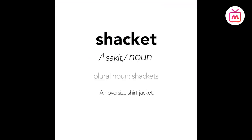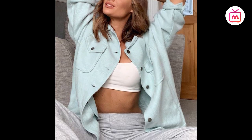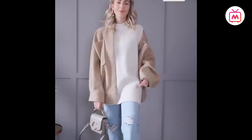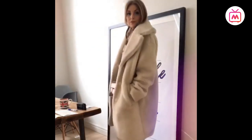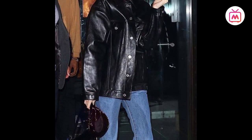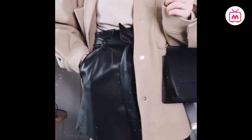A shirt jacket is a cozy yet laid-back layer that looks like a shirt at first glance but has the structure and build of a jacket. This hybrid clothing item is the perfect layering piece for fall and winter. It comes mostly in wool blends, and its trendier sister is the leather jacket — both fabrics making it thicker than a basic shirt but lighter than a heavy coat.